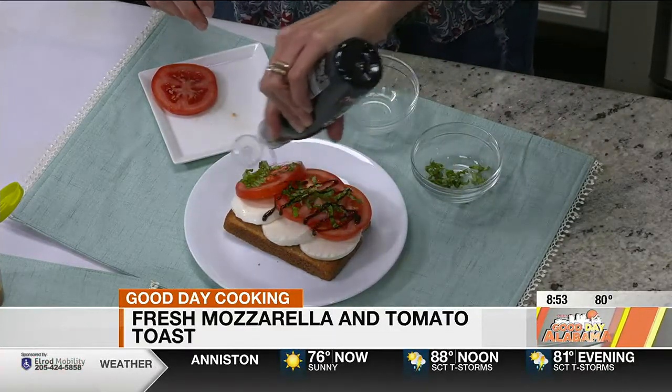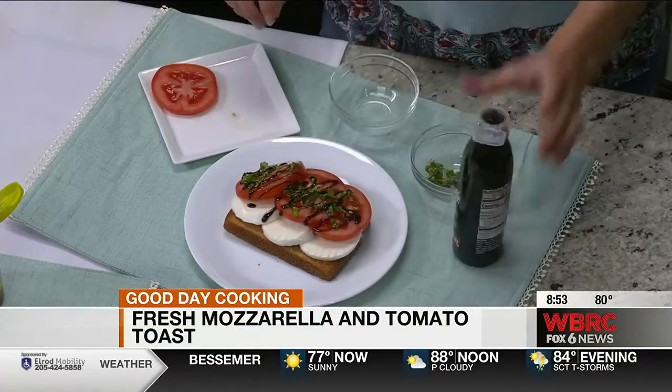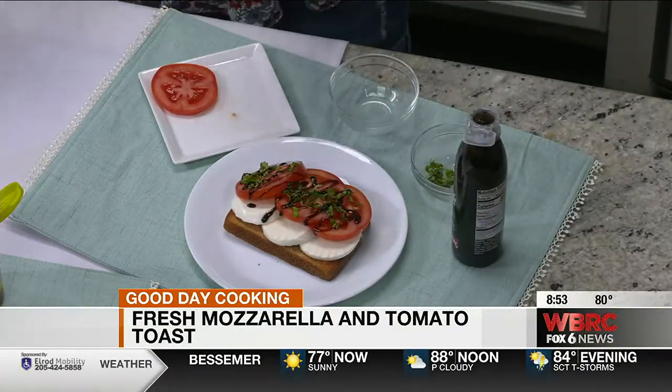So now we have a refreshing summer drink to cool down with, and we've got three no-cook summer toasts, all packed with nutrients thanks to our Palm Wonderful 100% pomegranate juice and our combination of whole grains and dairy. We do appreciate it, and we'll be right back with more Good Days — stick around.